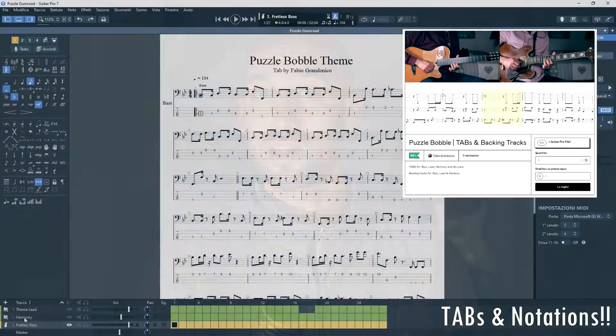Hi my guitar friends. This is the amazing theme from Puzzle Bubble or Bust a Move. It is arranged for two guitars, theme and harmony, and for one bass. An amazing bass line by the way. There is a fourth voice to complete it actually, leaving out the drum beat, but it is included in the single instruments bundle. I'll leave you the link in description.